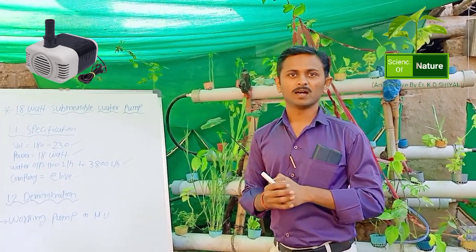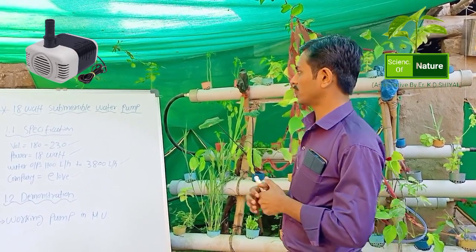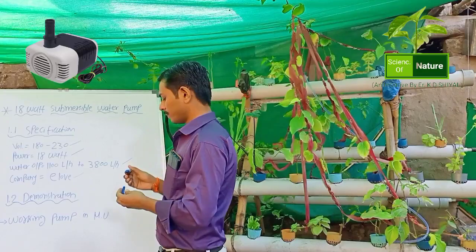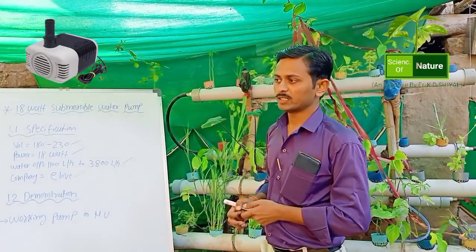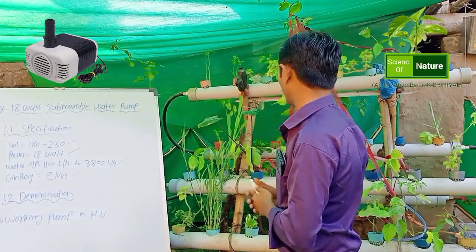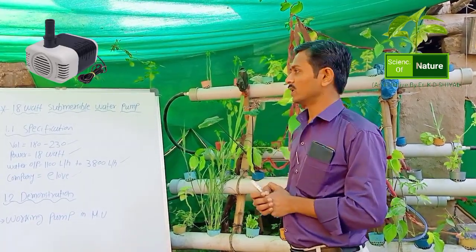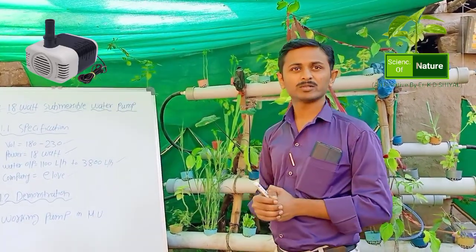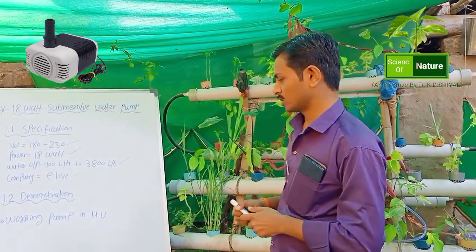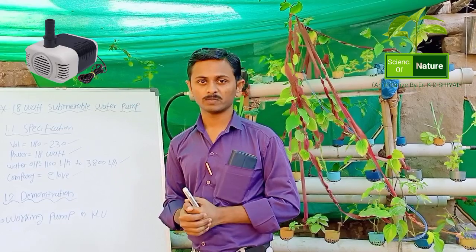Greetings of the day. Today we discuss about an 18 watt submersible water pump. This water pump is used in a hydroponic unit as a water cycle circulation. First, we discuss about its specification.